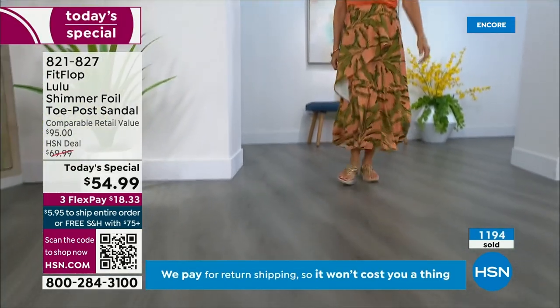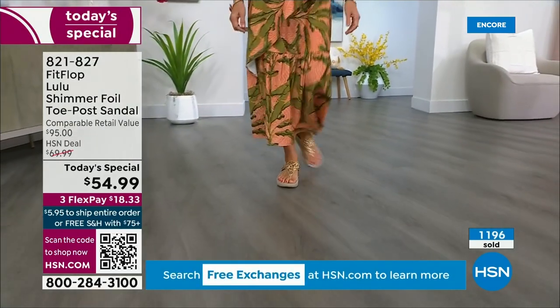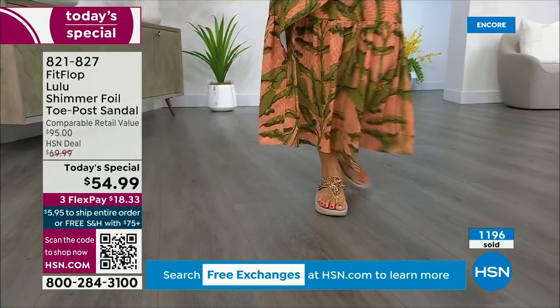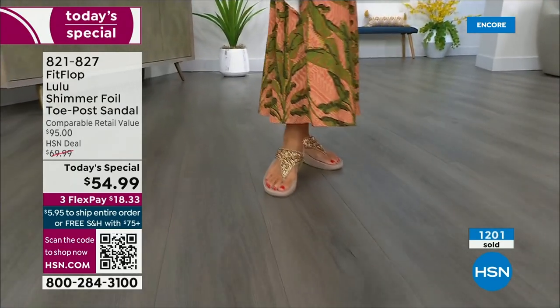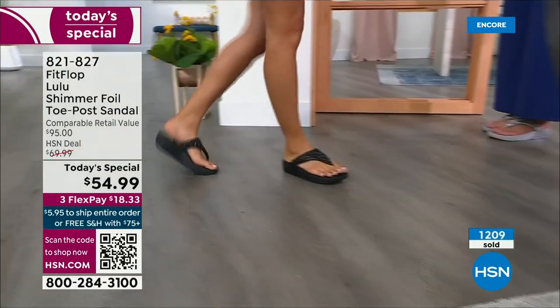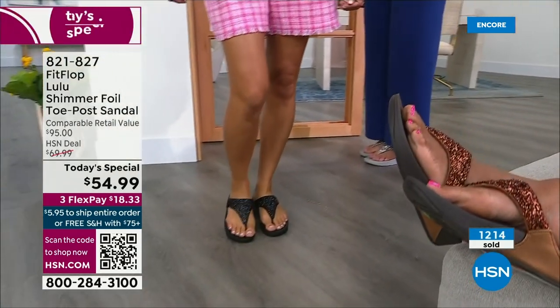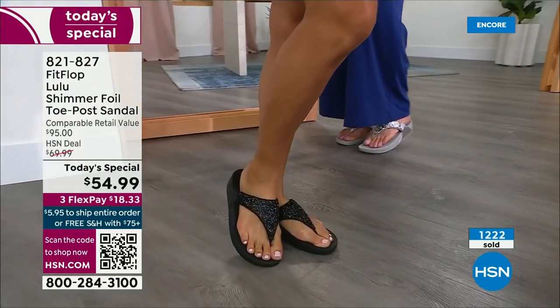How many countries is FitFlop available in now? It's global — it started over in the UK. I know it's in Canada because I met some Canadian ladies at one of the theme parks and we were literally hanging on a ride, feet dangling, and I'm like, you have FitFlops! My kids get so embarrassed of me, but that's my job.